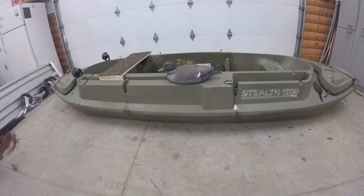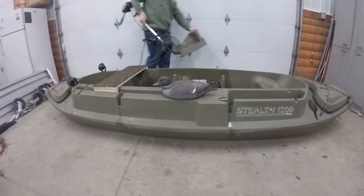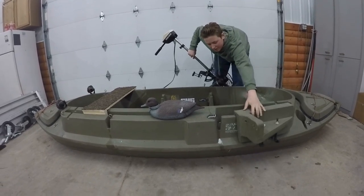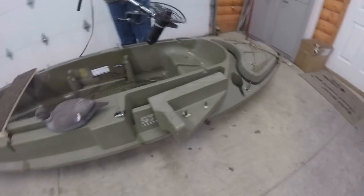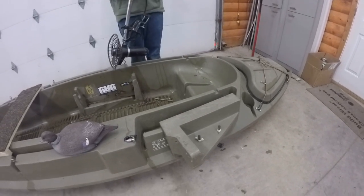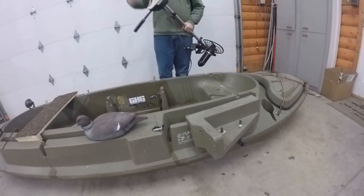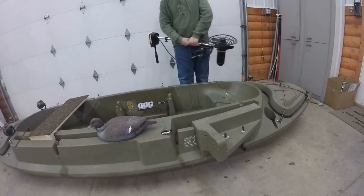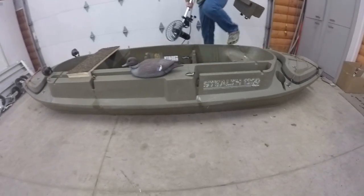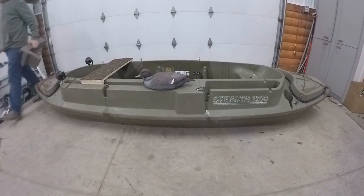I just have a trolling motor that I can put this onto, which is pretty nice. The seat's right here so you can just be positioning yourself right here. It's 12 feet, the boat, 44 inches wide, so it's easy to get through shallow water and paddling isn't hard at all.